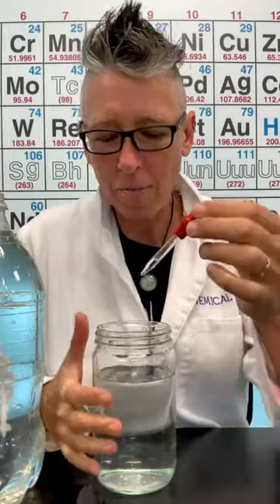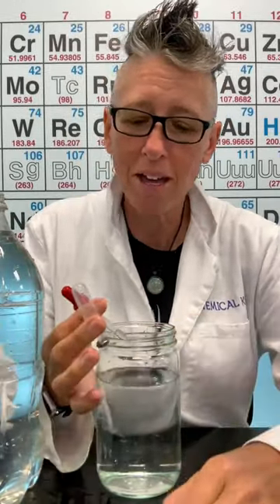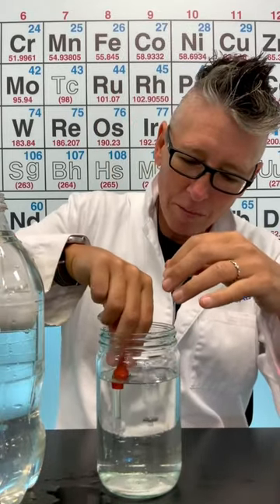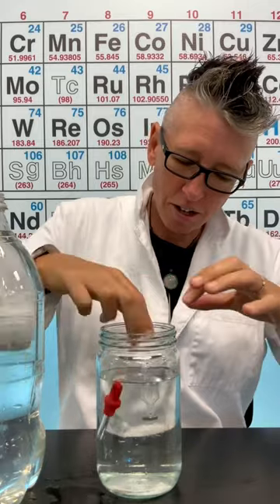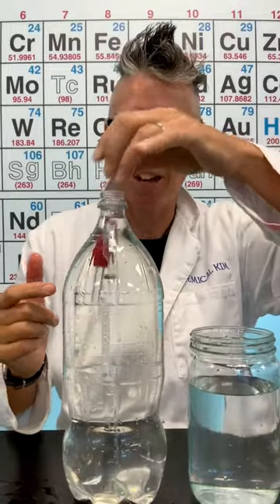A diver I make out of either a pipette — it could be a glass pipette, or if you happen to have a disposable pipette. In the glass of water is my test tank. This is my two-liter bottle.